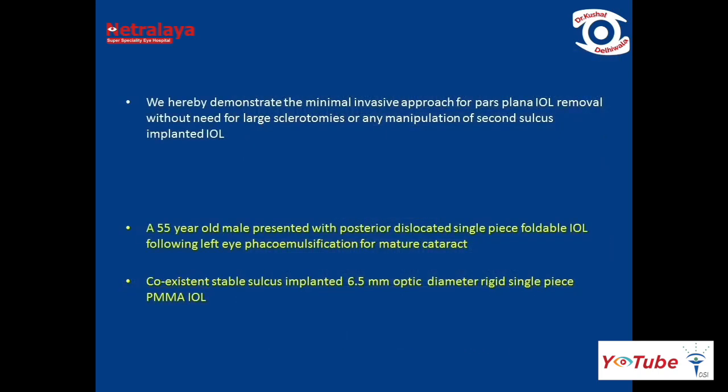We hereby demonstrate a minimally invasive approach for pars plana IOL removal without the need for large sclerotomies or any manipulation of the second implanted IOL.